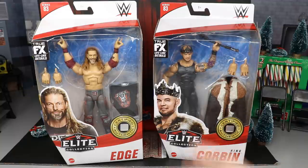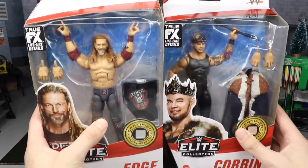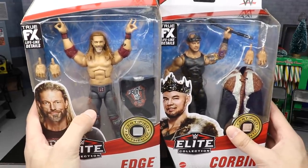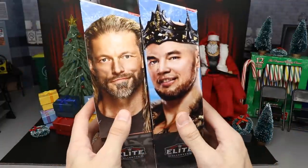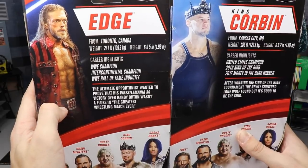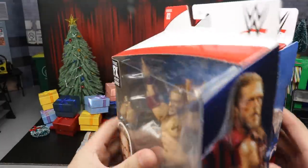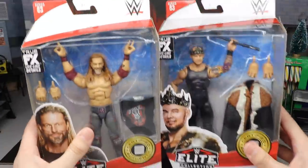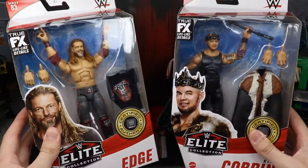Let's get back into our review and talk about what he completely loved to do — professional wrestling, specifically wrestling figures. Today we have the brand new Elite 83 Edge and King Corbin figures. In the front viewing window we finally have an updated Edge, we've been waiting on this forever. On the back you have an image from WrestleMania 36 where Edge took on Orton, you got Corbin, some bio reads, and two images of them. That pretty much does it for our packaging.